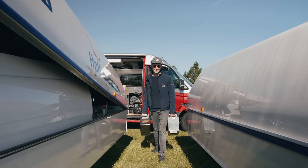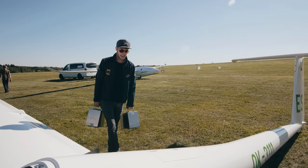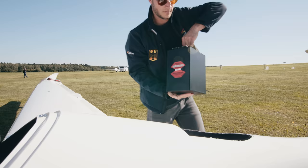Here we have the battery packs. One of them has a weight of about 15 kilograms. As this is an electrical glider, we have a big battery compartment where we need to install two of these batteries.